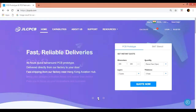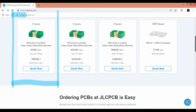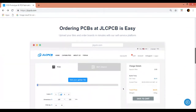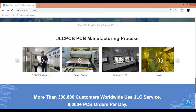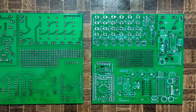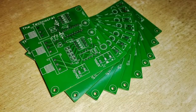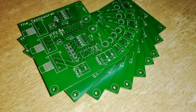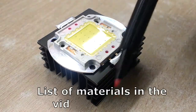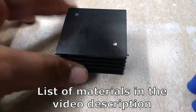This video is sponsored by JLCPCB.com. Order very high quality PCBs for only $2 and SMT stencils for only $7 to make your projects look more professional. Getting the PCB prototypes manufactured was never so simple. The quality of PCB is really very good. The board is thick enough and is strong and sturdy. The pads and vias are tinted and the silkscreen is clearly printed which helps while soldering the components onto the PCB. More about ordering at JLCPCB at the end of video. The detailed part list and ordering information is in the video description below.